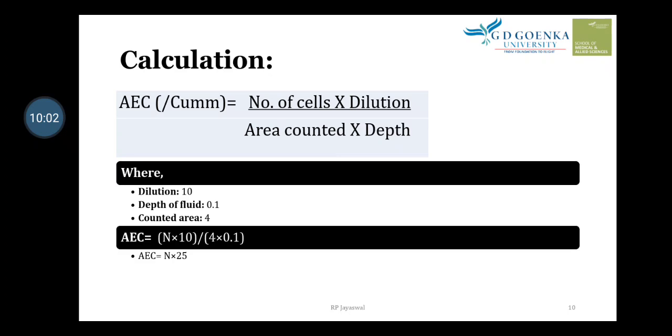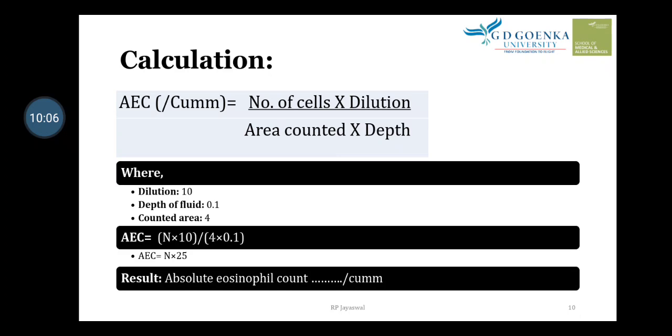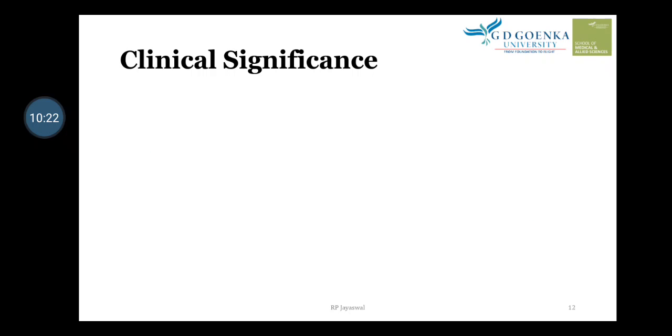When we multiply the number of cells counted by 25, we get the final result. Results are given in cells per cubic millimeter. The normal range for a healthy person is 40 to 400 per cubic millimeter. If the value is less than 40 it is abnormal; if above 400 it is also abnormal.